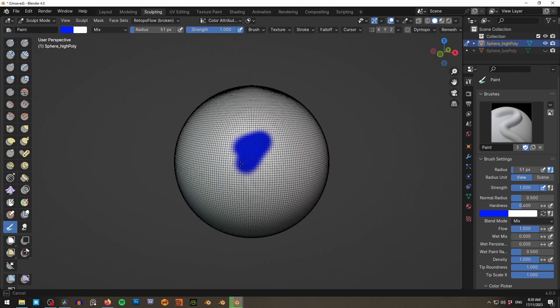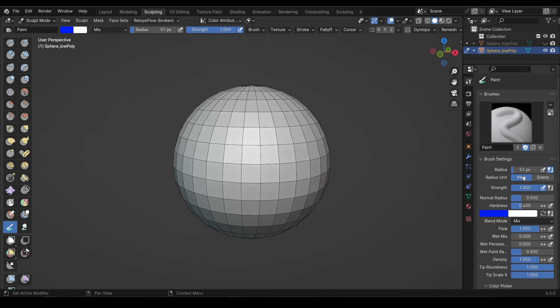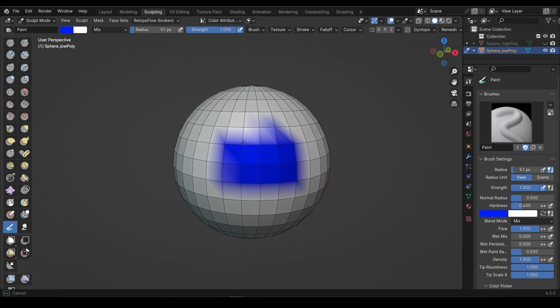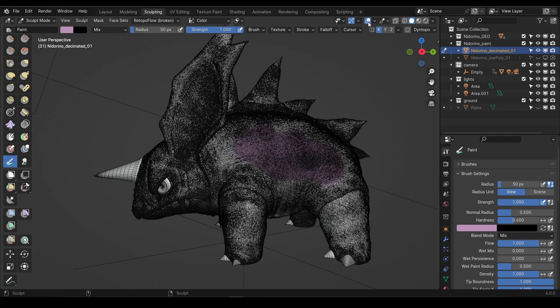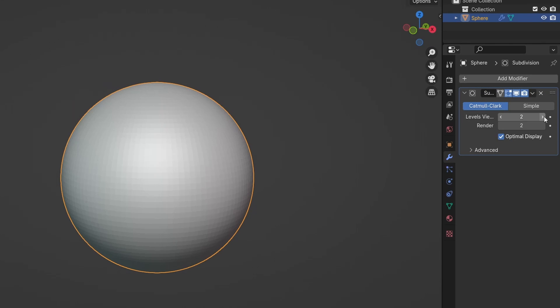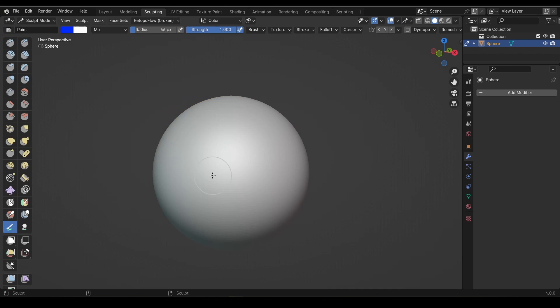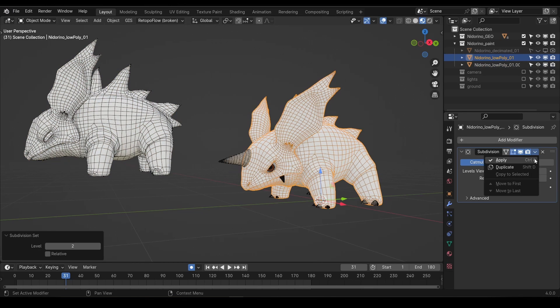The first thing you need to understand about vertex painting is that, as the name suggests, you're literally painting the vertices of your model. So if your model doesn't have a lot of vertices, you're not going to have a lot of detail. The Knitterino model should have plenty of detail for us to work with, but if you're using your own model, it might be worth adding and applying a subdivision modifier to get more vertices to paint on. Just keep in mind that if you plan on doing anything else with this model later, like rigging or animating, it's probably a good idea to make a backup copy of the lower polygon version first.